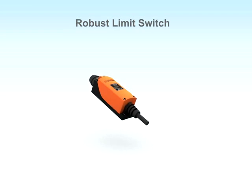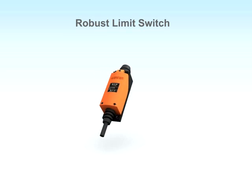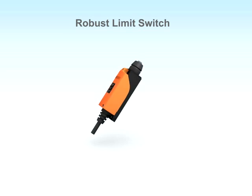Werner produces a wide range of limit switches. Our limit switches are particularly built for efficient operation in harsh environments.